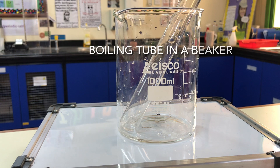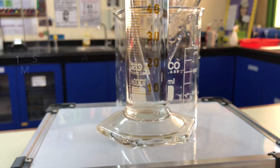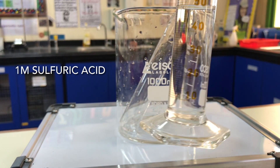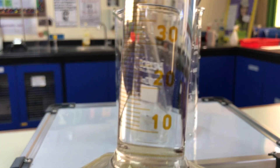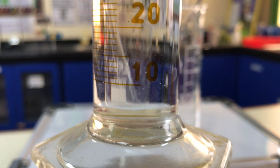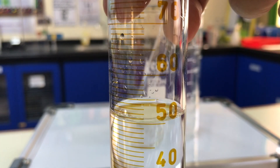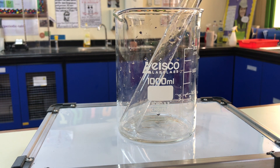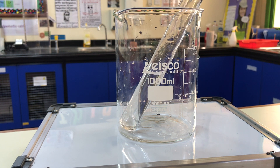So here we have a boiling tube, and what I'm going to do is transfer around 50 centimeters cubed of 1.0 moles per decimetre cubed of sulfuric acid into this. I'm just going to zoom in on the sulfuric acid — you can see very clearly that this is indeed colorless. There is no color in there whatsoever.